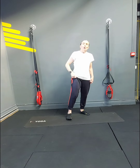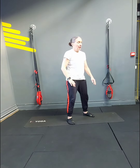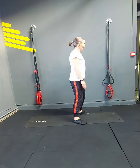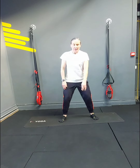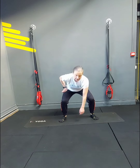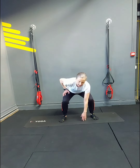We're doing squats — 14 of them. 1, 2, 3, 4, 5, 6, 7, 8, 9, 10. Core is strong, shoulders stay high — 11, 12, 13, one more — 14.